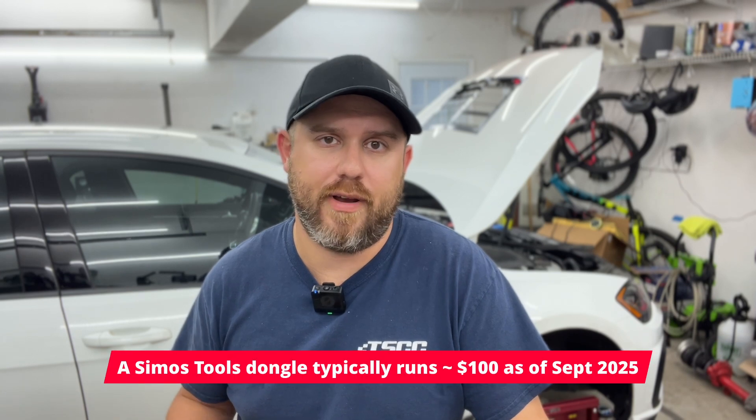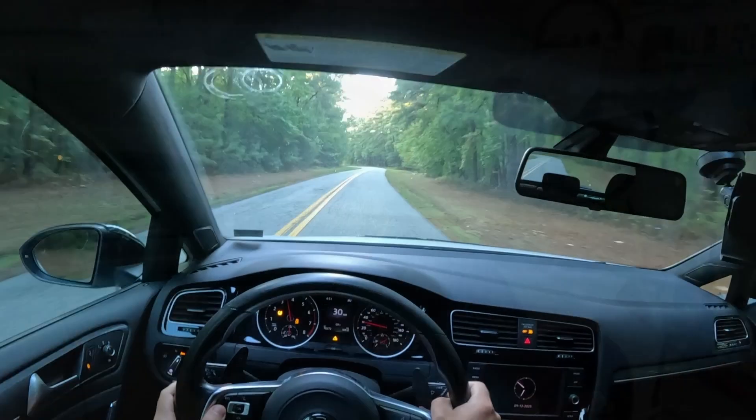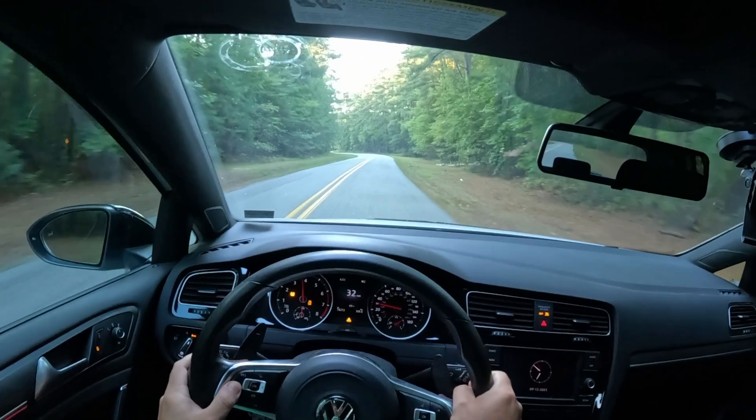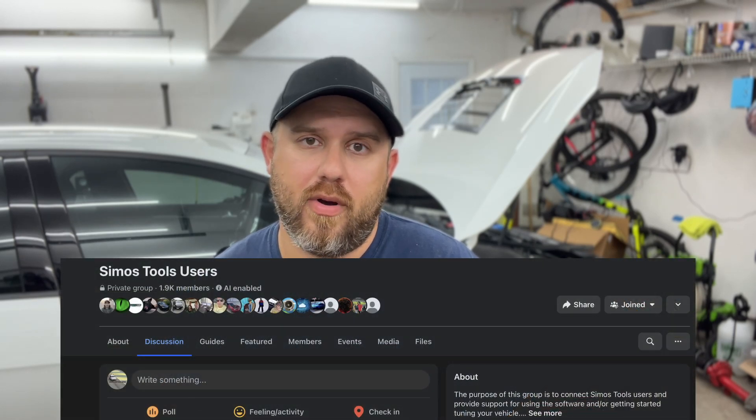You do save on the price of an access port or whatever else if you have to purchase a flashing device. You have access to the patches which allow all kinds of cool stuff that we talked about in the last video. There is a community of people to fall back on for help and assistance within the CMOS Tools user group on Facebook. You will learn a lot in the process and getting to that end result can be very satisfying.